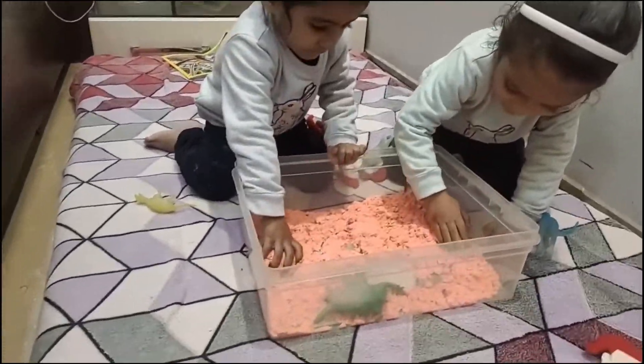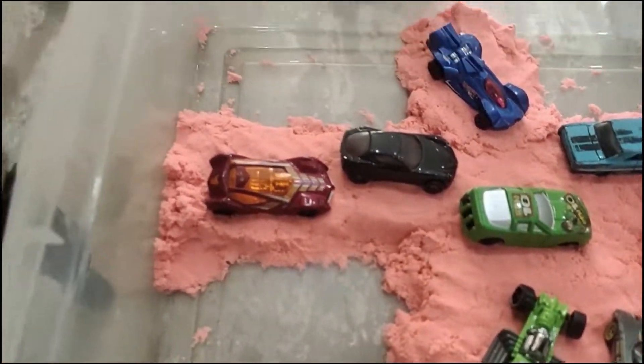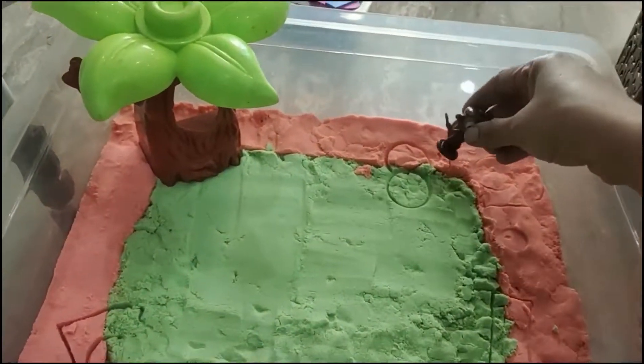When we think of new ideas to play with kinetic sand, making a race track was a hit — a great way to incorporate toy vehicles.